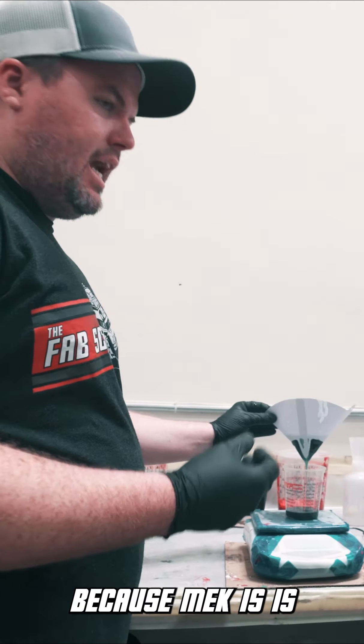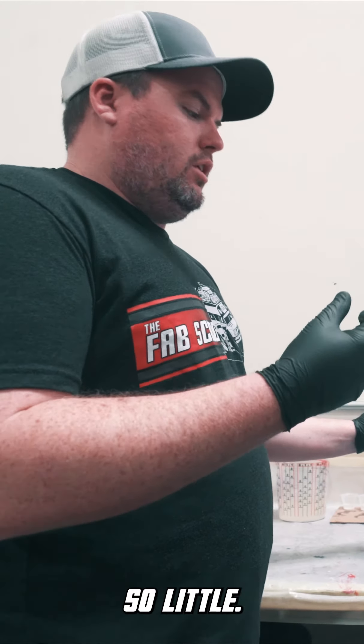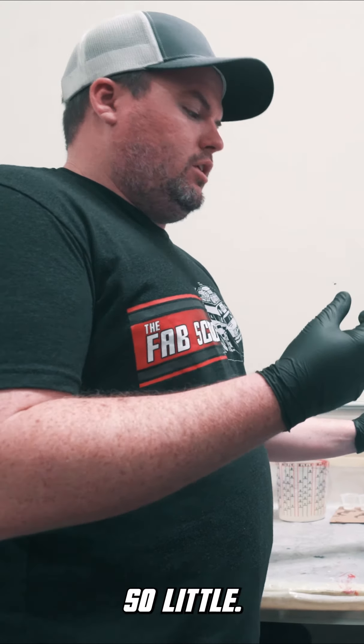With epoxy, they would have to wait all the way until noon tomorrow. Because the MEK ratio is so little, we mix it at 100 grams of resin to 2 grams of MEK — so it's 2%. We have to use a high-caliber scale that can measure that small an amount. With epoxy it's 100 to 27, so 27% is hardener, which is a lot easier to measure out.